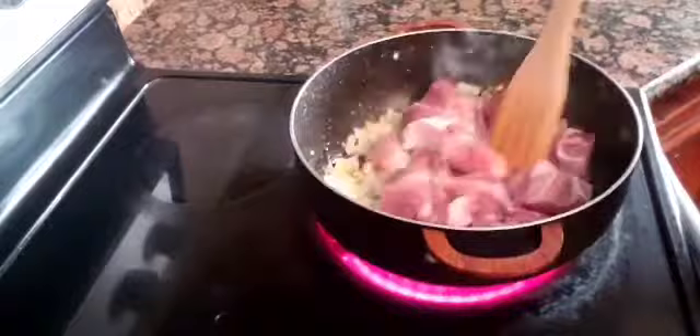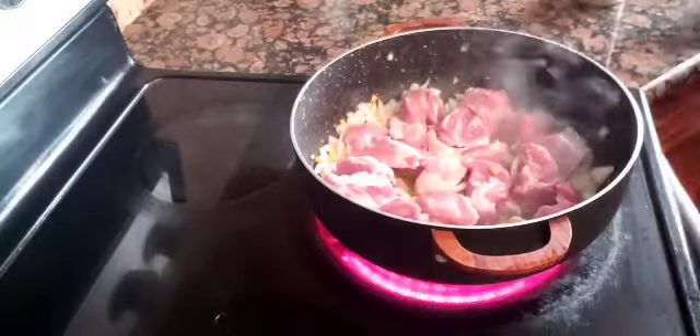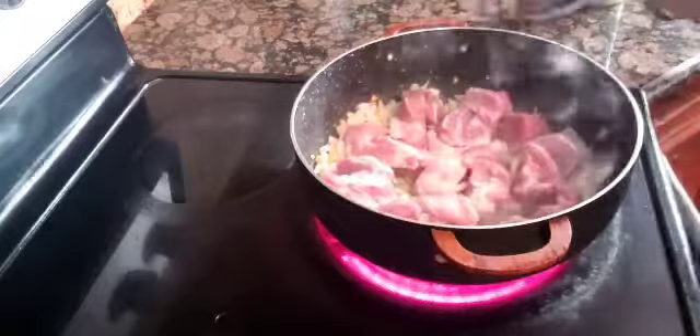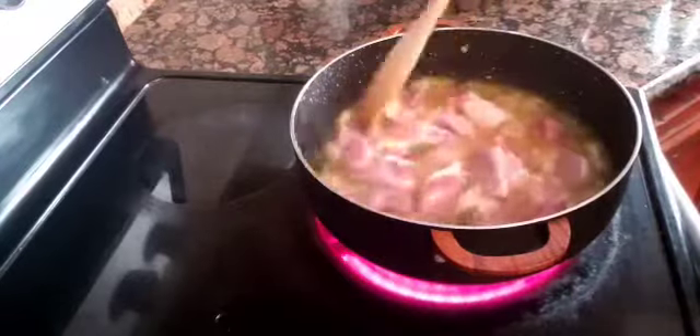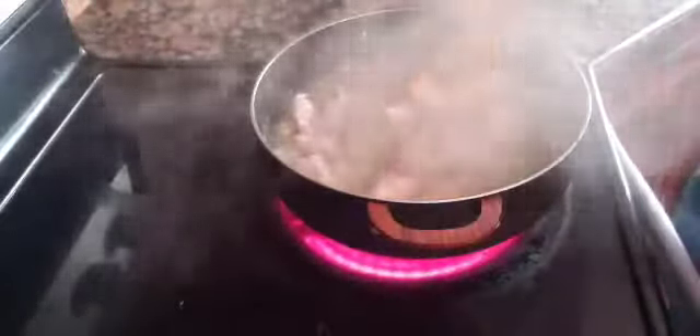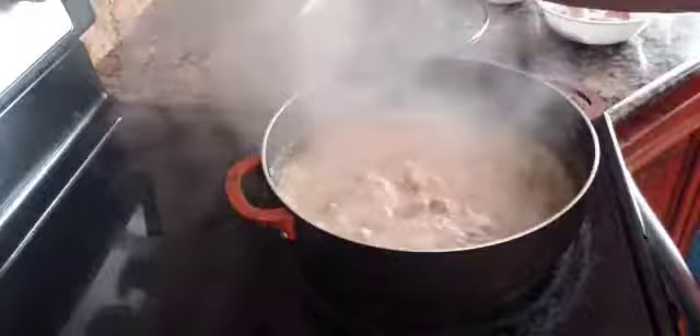I add salt and ground black pepper, and I also add some water to tenderize the meat. I keep the pot covered to make the tenderizing faster. After about 10 minutes of simmering I add in the sausage.